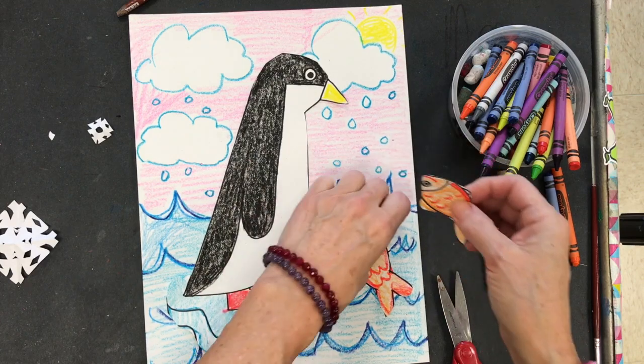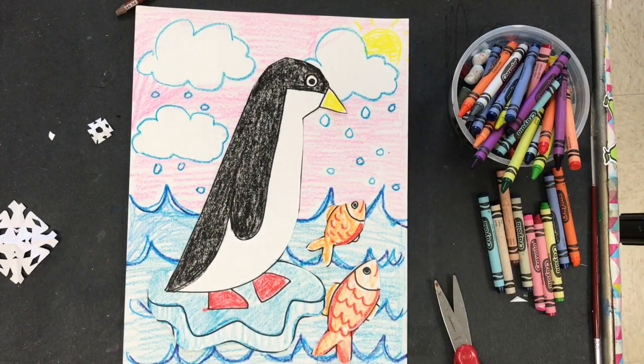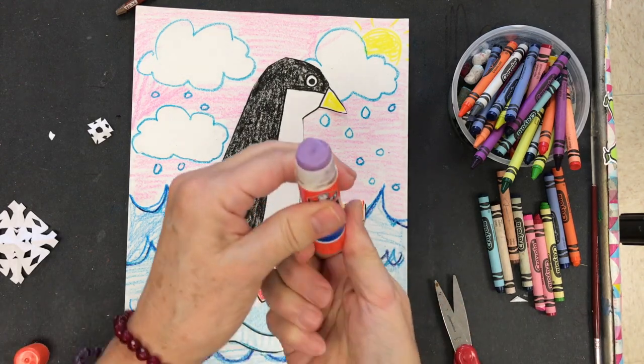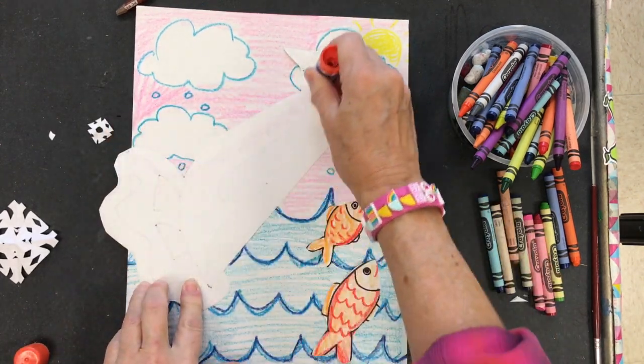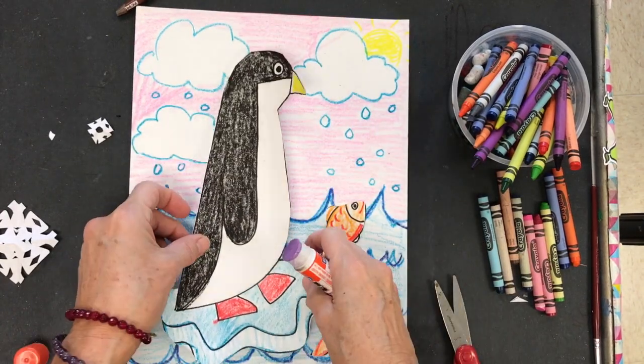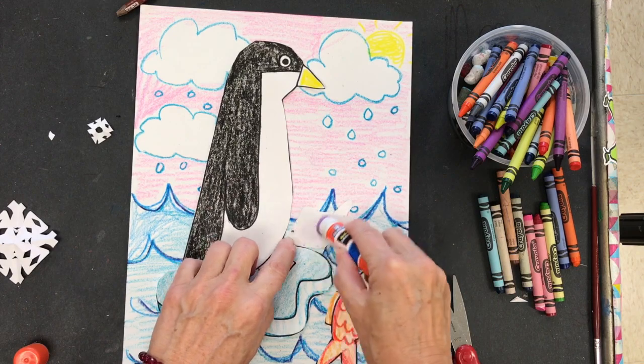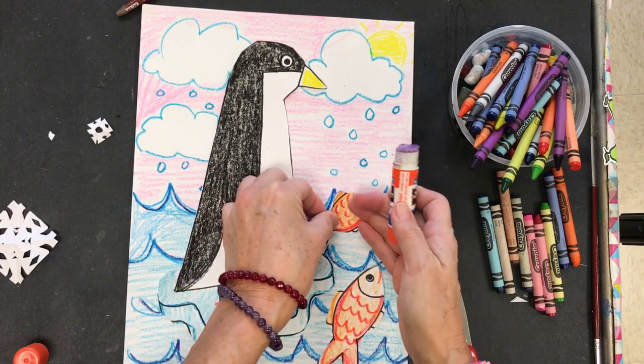Take your cut out penguins and fish. Place them on your background and arrange them however you'd like. Then you can take that handy dandy glue stick, glue your pieces down, and voila — you've got your penguin artwork! I had fun making mine. I hope you have fun making yours. See you next time! Bye!